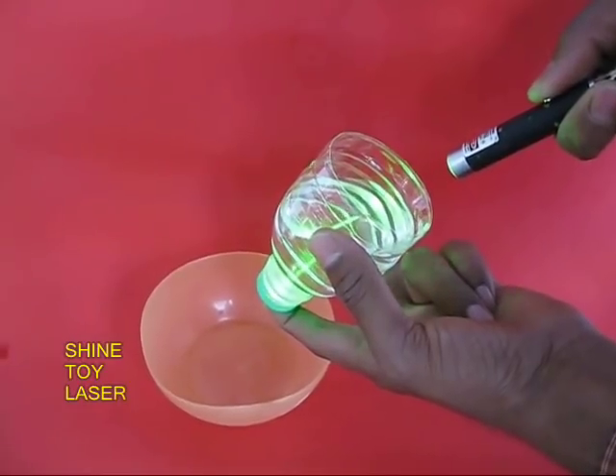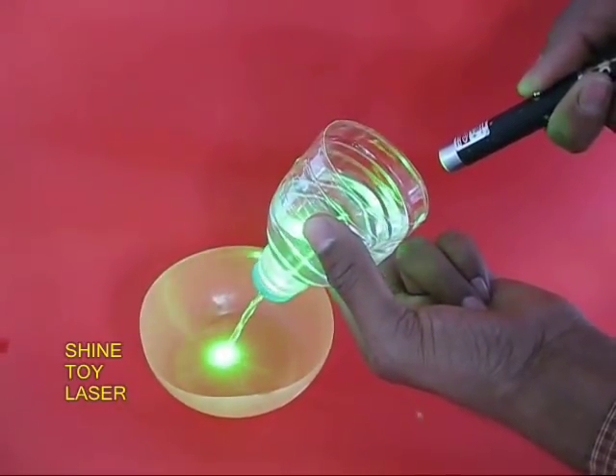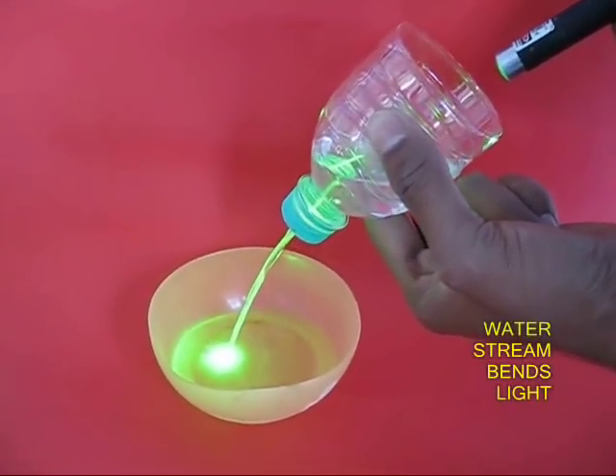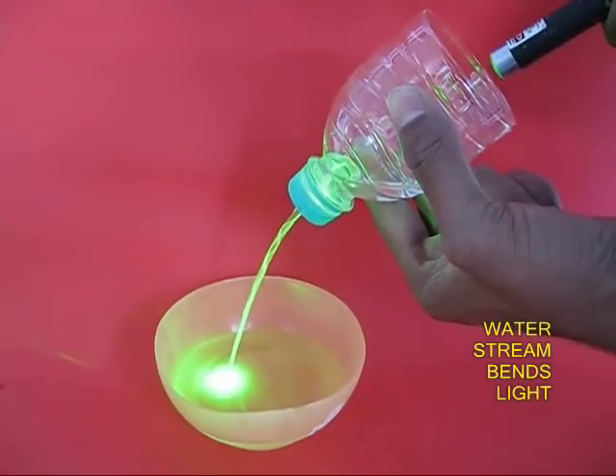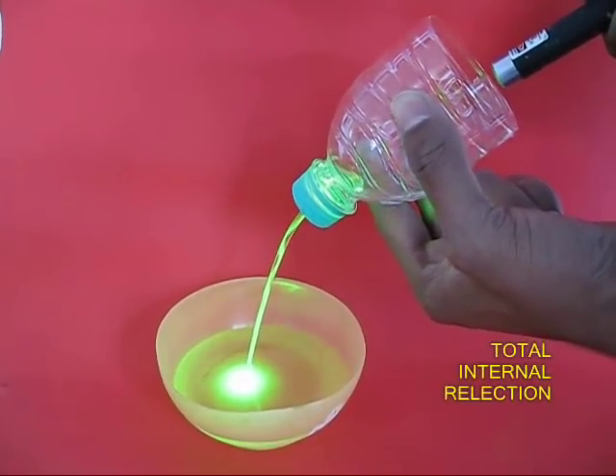Then take a toy laser and shine it in the middle of the hole. As the water ejects from the hole, the light bends into a curve. This is like total internal reflection.